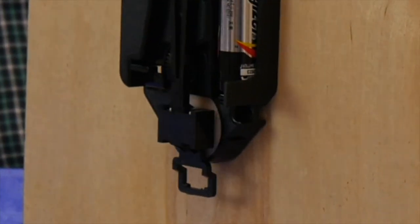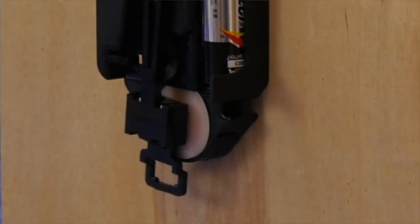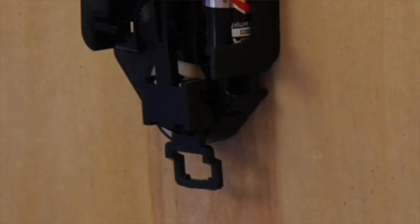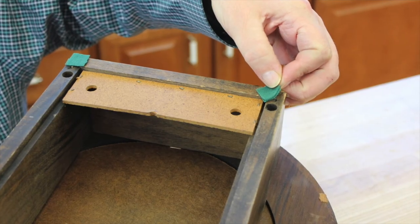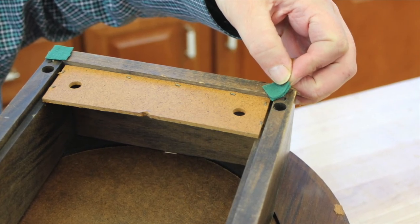A quick test to see if leveling may be the problem is to remove the actual pendulum and see if the black plastic pendulum arm on the movement will swing by itself. If it does, then leveling is your problem. I often use small pieces of felt as shims at the top or the bottom of the clock case to get it level.